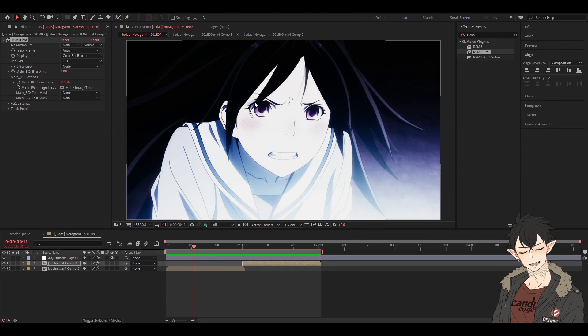Also, if you want your Twixtor motion to look a little more smooth and the warps a little less noticeable, I usually just add RSMB Pro after I've pre-comped my clip, set this to 100 and this to 1, and it looks pretty smooth.